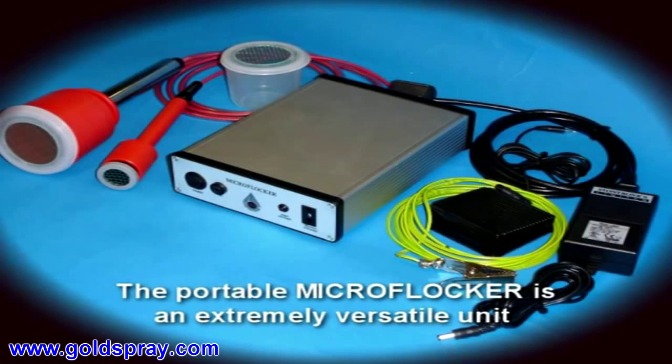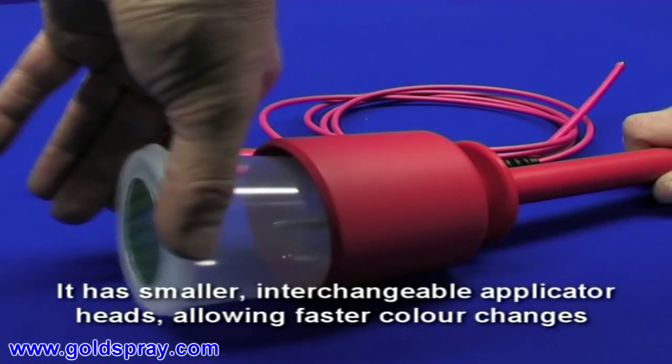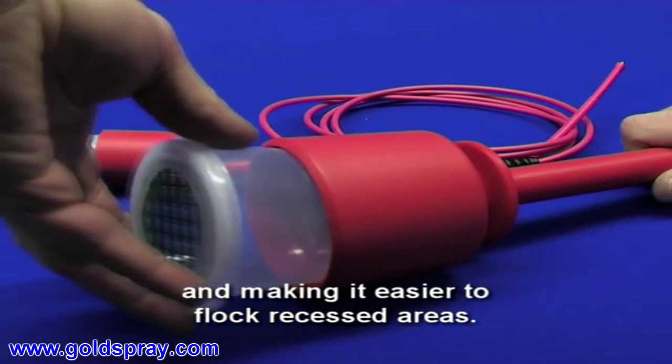The portable microflocker is an extremely versatile unit that can be battery or mains powered. It has smaller interchangeable applicator heads, allowing faster colour changes and making it easier to flock recessed areas.